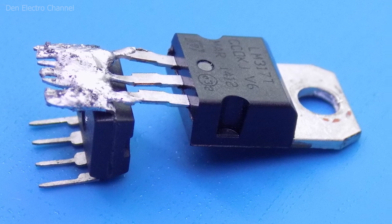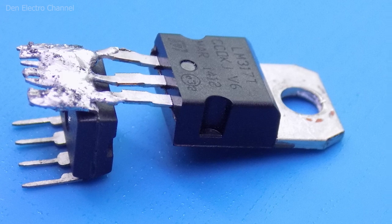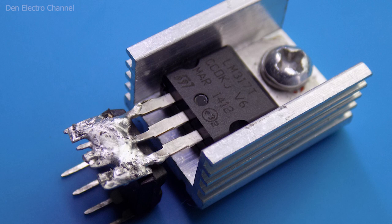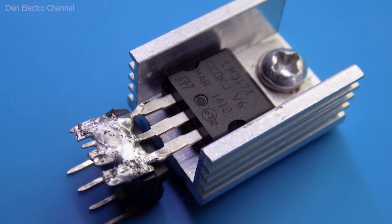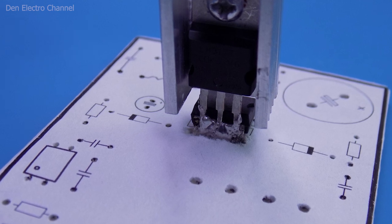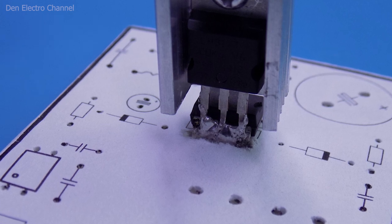I soldered another microcircuit to it — a burned-out one. You can also use a burned-out transistor; the main thing is that it is in the same package. A radiator can be screwed to its flange and the legs soldered to the chip drain. The radiator can be any size — just make sure it does not touch nearby parts. In the cardboard, it will be necessary to make a larger slot so that the legs with solder fit through.